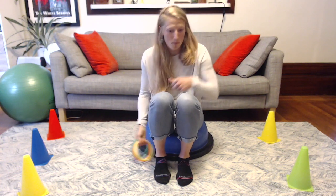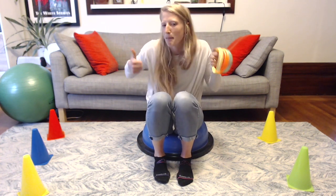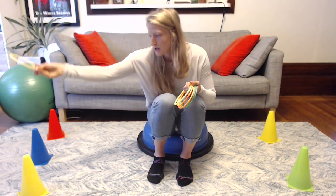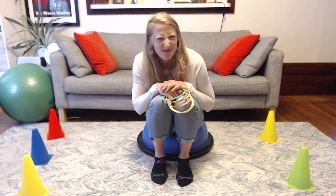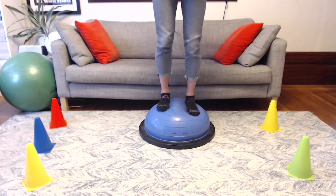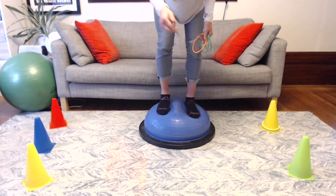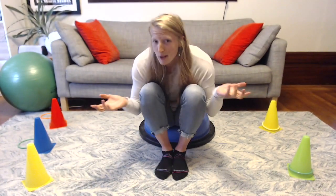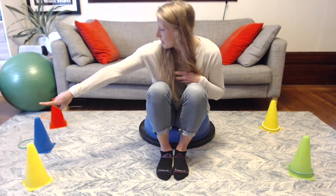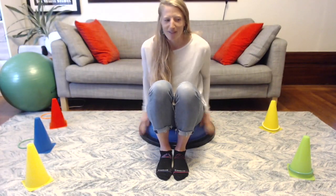Once you have your cones covering your beanbags, you're ready for the rings. You're going to stand up on your BOSU and try to toss the rings so they go over the cones — this is really tricky. I only have six rings and six cones, so I'm just trying to get one on each. I might miss some, I might get some — either way it's all a game. I got two, so I'm going to walk out, get the rings I missed, bring them back to the BOSU, and play again.